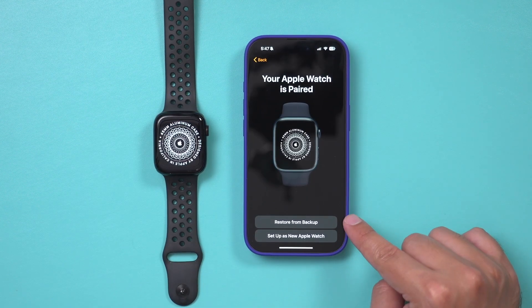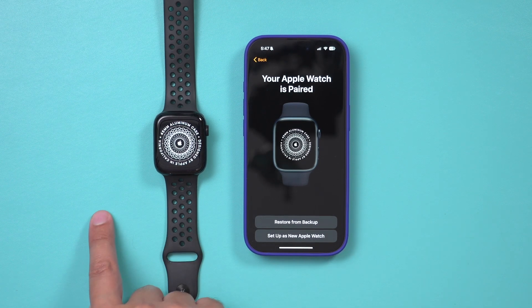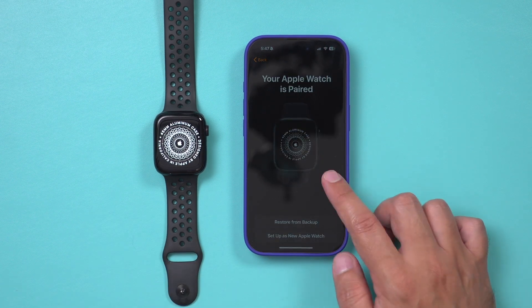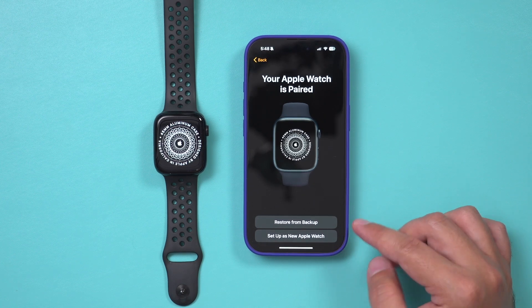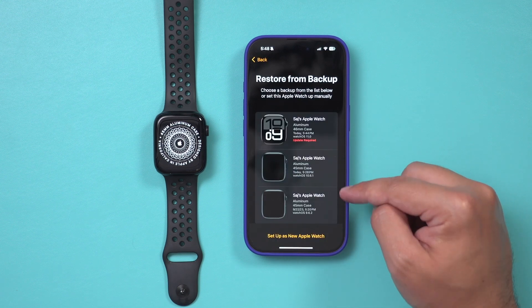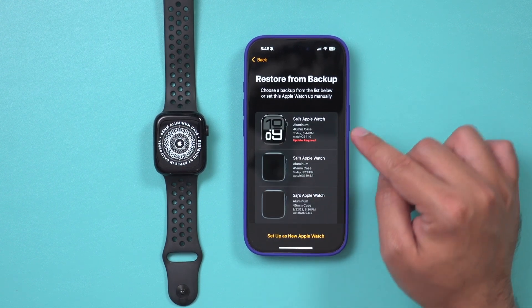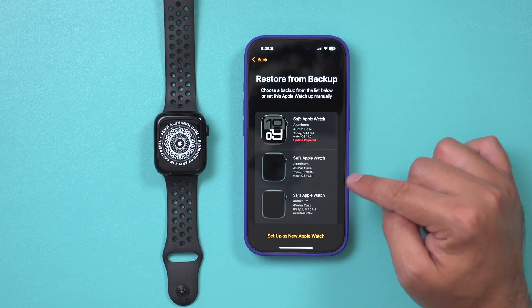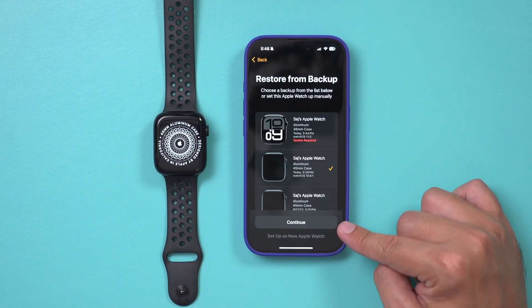Now I want to make sure everything is restored from a backup, because this is not a new watch — it's my old watch from my old iPhone. So I'm going to restore from backup. But if you want to set it up as a new watch and carry nothing over, you can choose that option. If you have multiple backups, make sure you pick the right one. I have different watches listed here — the 45mm, a new 46mm, the Series 10, and the Series 9. I want to bring it over from the Series 9, so I'll press Continue.